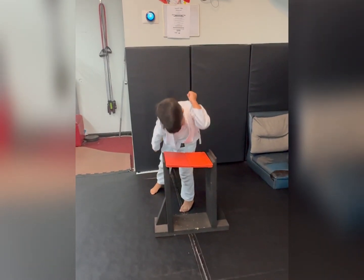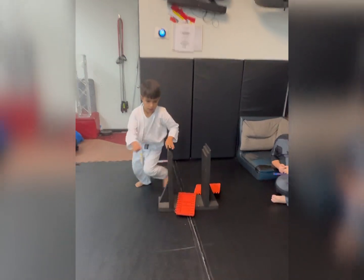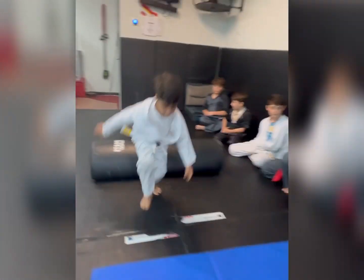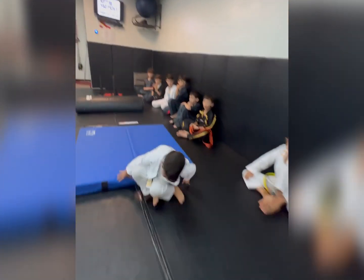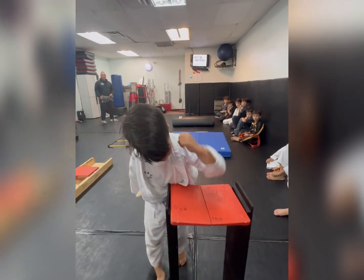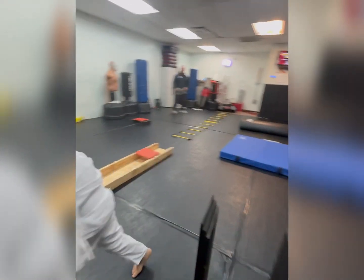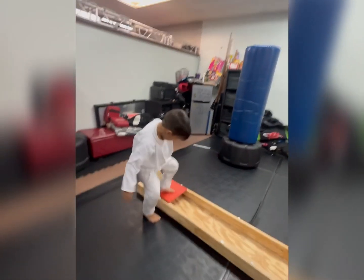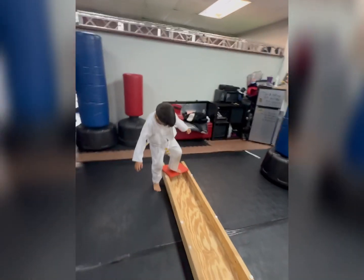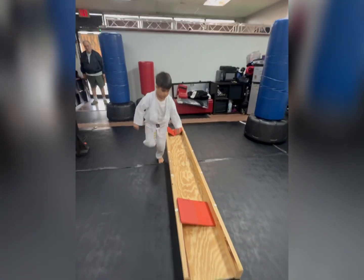Here we go — kids beginner fun ninja warrior obstacle course, testing agility and technique. Working through another board obstacle with a footstop break. Ninja warrior courses are a lot of fun — go strong, strong, and improve on your technique.